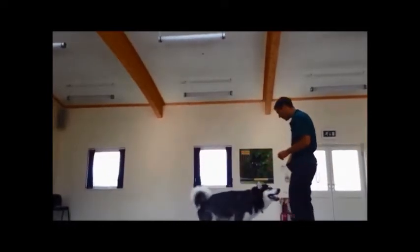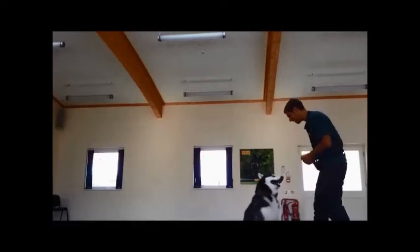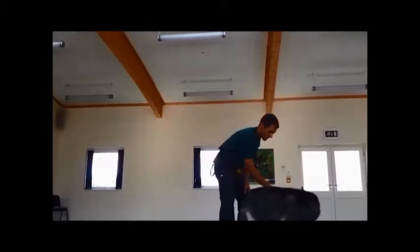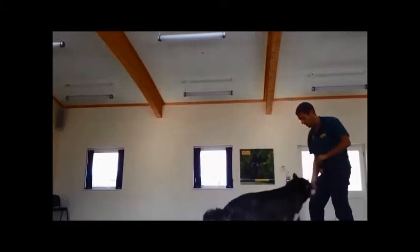Good girl, well done. Are you ready? Sit, down, over. Good girl, well done. Ready — and top, and top, and top. Good girl, well done.